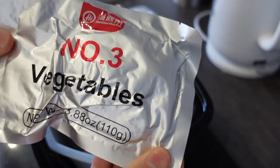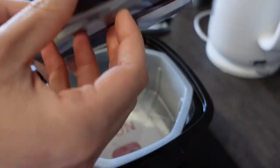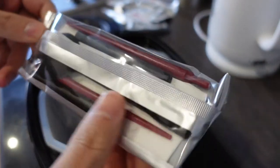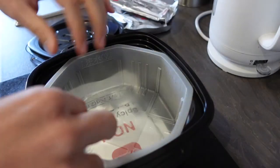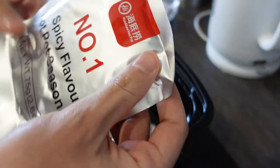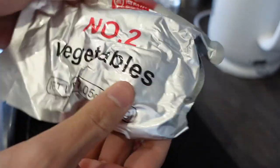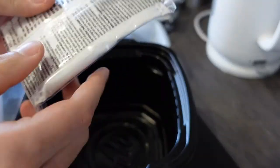We've got three vegetables. Oh, that's quite cute - it's a little cutlery set: a little spoon, some chopsticks, even a napkin. This really has got everything you need. I believe this is like the bowl in which it all cooks in. We've got the broth, the spicy flavour hot pot seasoning, more vegetables. And now this is where the magic happens - this thing here.